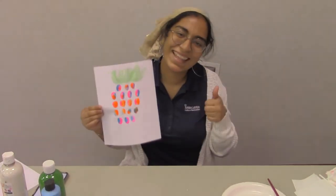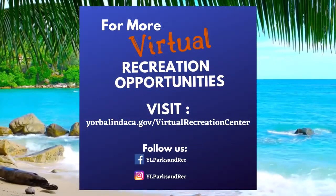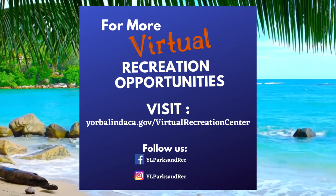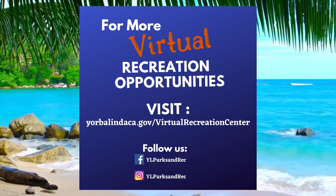And now you have a pineapple! Thank you all for joining us. We hope you enjoyed this segment. Check out our website at www.yorbalindaca.gov/virtual-recreation-center for more information and resources.